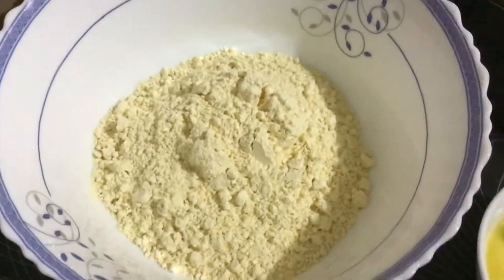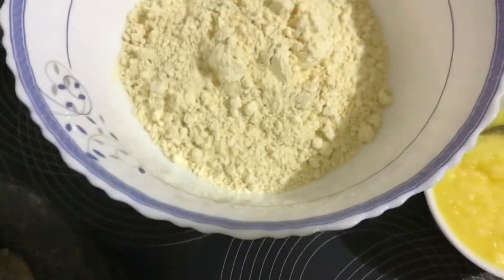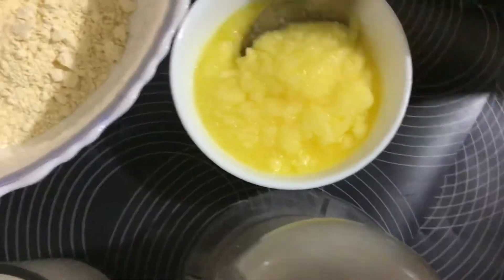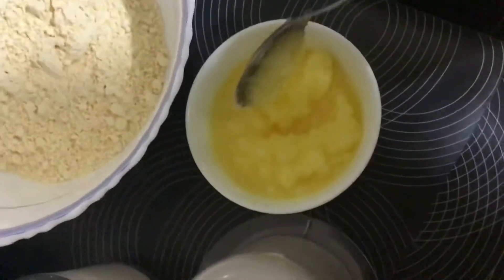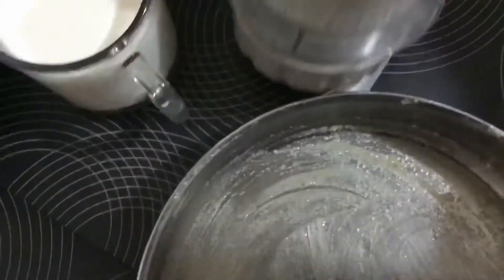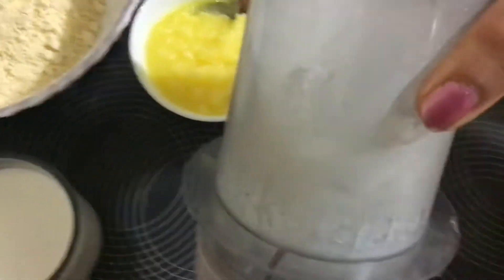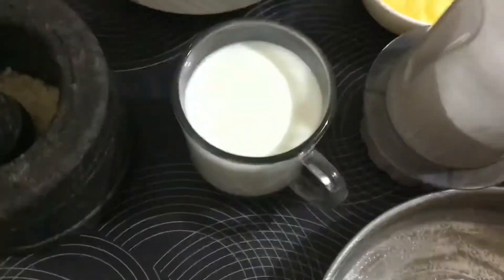Let's start with the quick recipe of Besan Barfi. For that I have taken 1 cup of Besan flour, half cup of ghee — you can use butter also, I have used ghee — and then I have taken powdered sugar. I have taken 3/4 cup of powdered sugar; you can increase the amount. And 3/4 cup of milk.